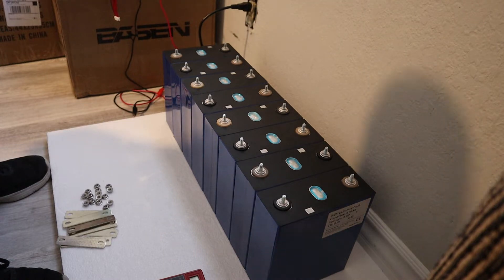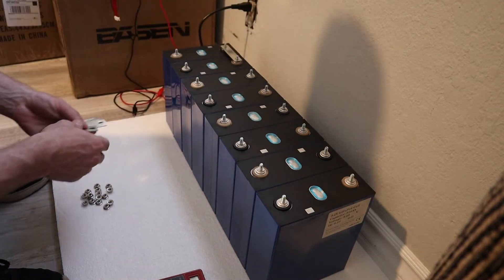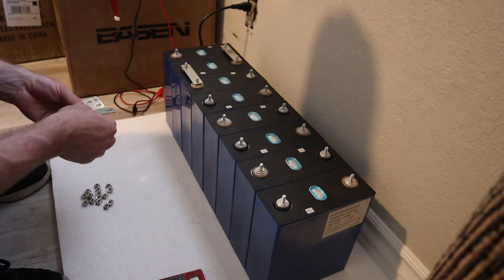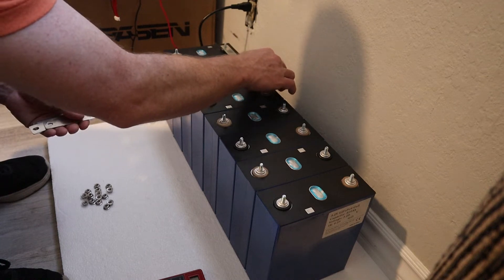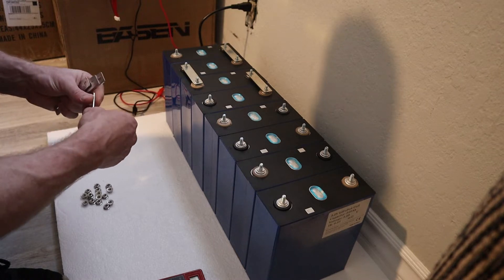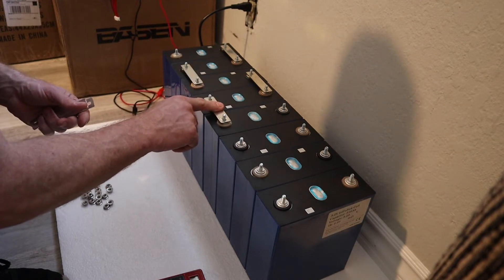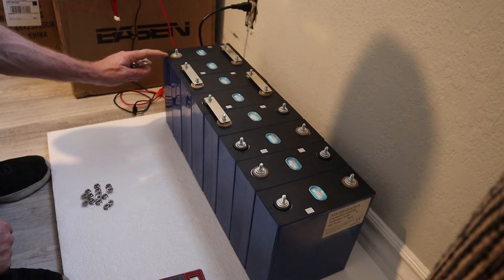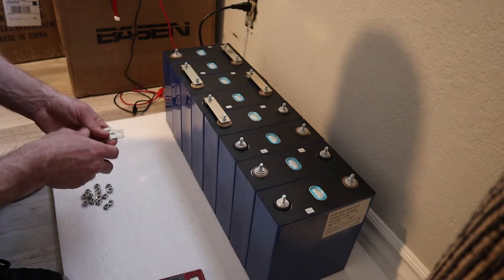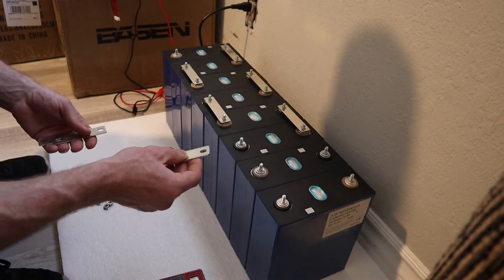The next thing is we're going to connect the bus bars. The first bus bar is going to go positive to negative, and then you just keep going positive, negative. You're basically just trying to complete the circuit. So positive and negative here — put the bus bar over that. This far end will be your battery negative and this will be your battery positive.